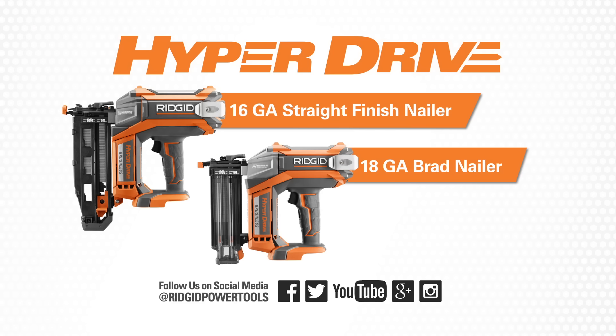If you're looking for a new solution for your finished work, RIDGID Hyperdrive is the answer. These nailers, like all RIDGID power tools, are available at the Home Depot.